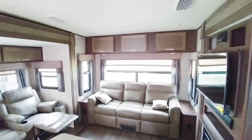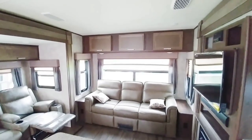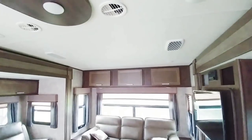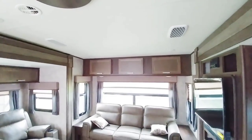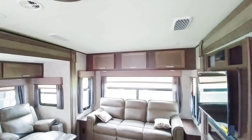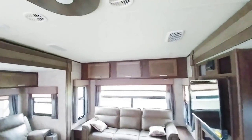Something very unique about this travel trailer that most don't have is the Whisper Quiet AC system. That is definitely something a lot of people would opt to have in a travel trailer, but unfortunately most of them haven't been putting them in. This specific coach comes with a Whisper Quiet AC unit.